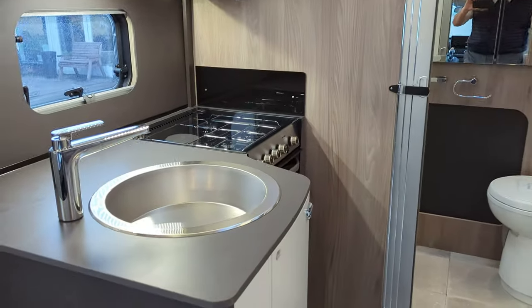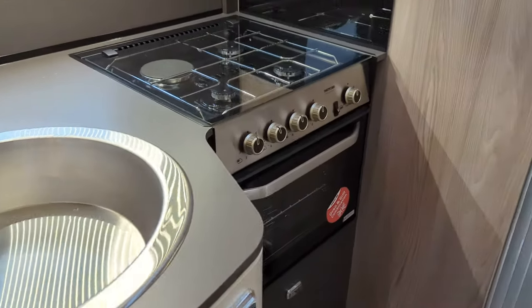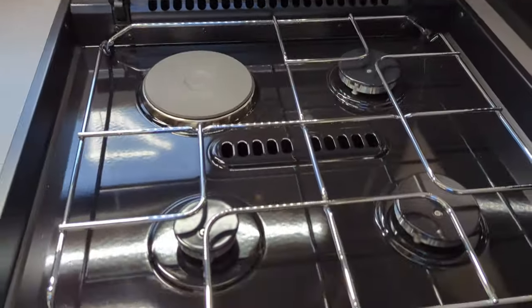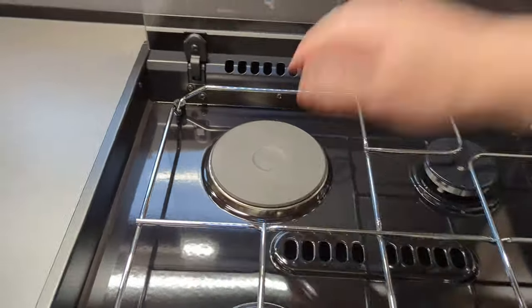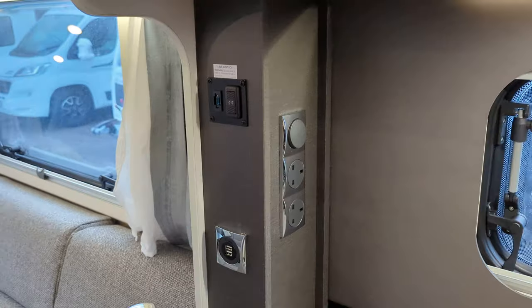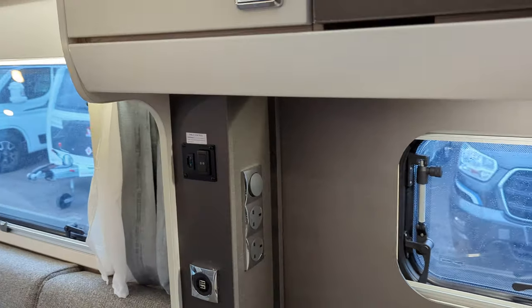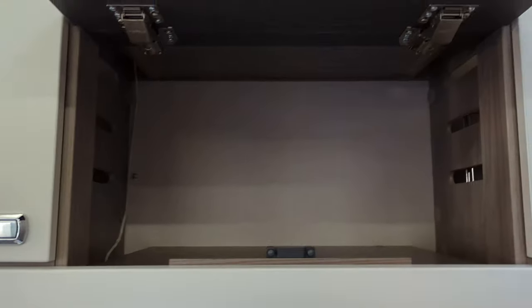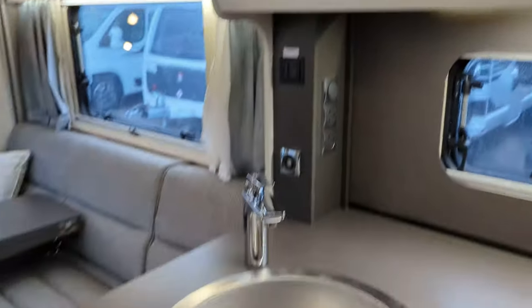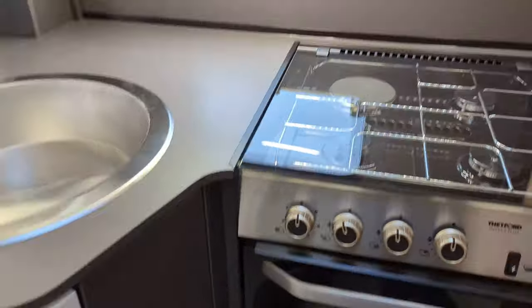Moving on to the kitchen now. You'll see we've got the oven, the three gas hob cookers, and the hot plate option. Sink, some USB ports up at the top, three-pin plugs, and lighting. A good size of storage in here for the kitchen, and of course more down below.